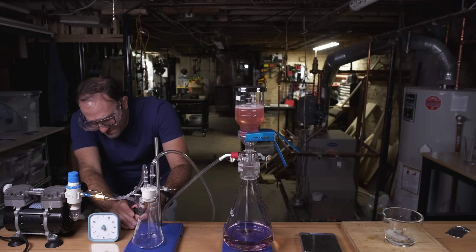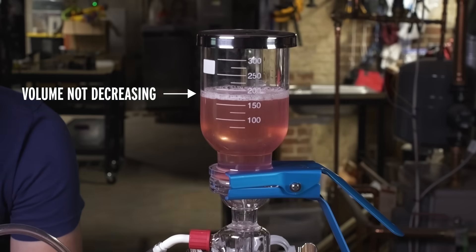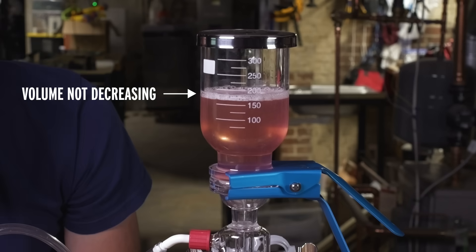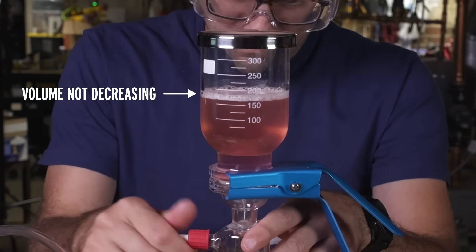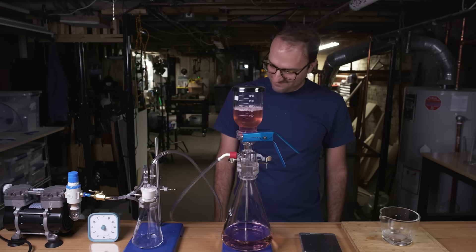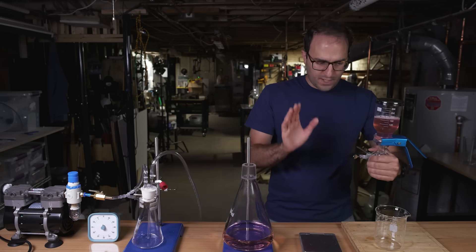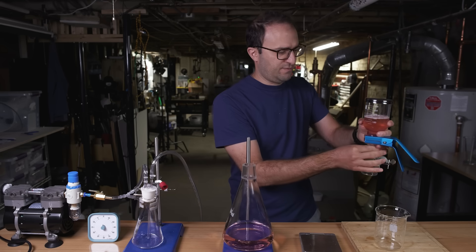Simple plan that did not work. Because it turns out that if you try to run any amount of spit through a half micron filter, even if it's diluted with water, within 10 seconds you will clog the filter. And you will end up, as I did, with like 200 milliliters of Double Bubble infused spit.